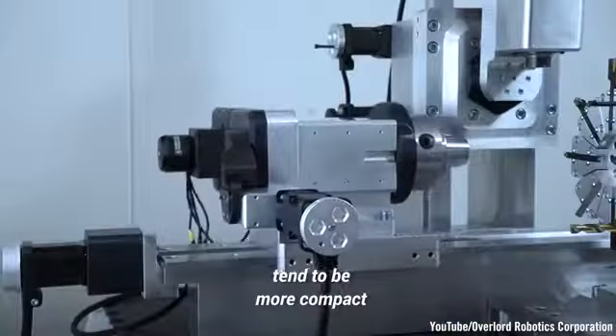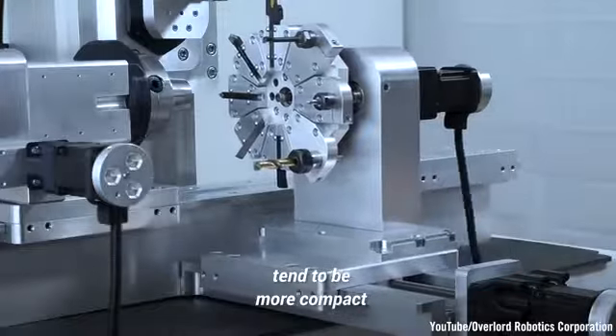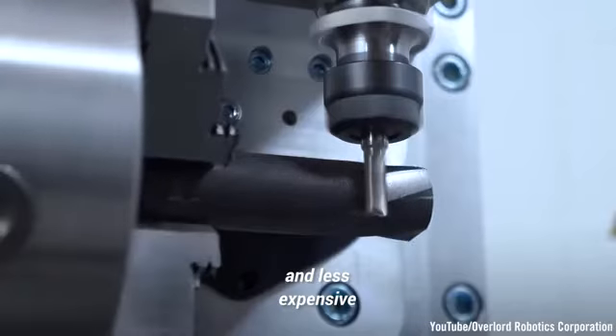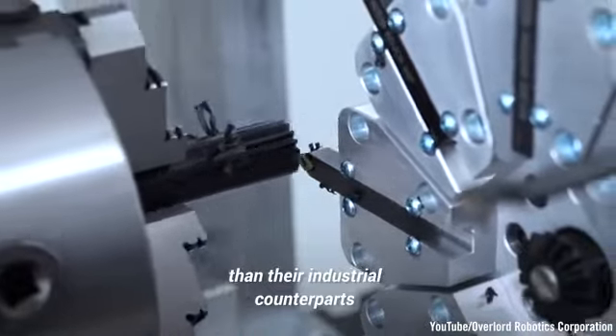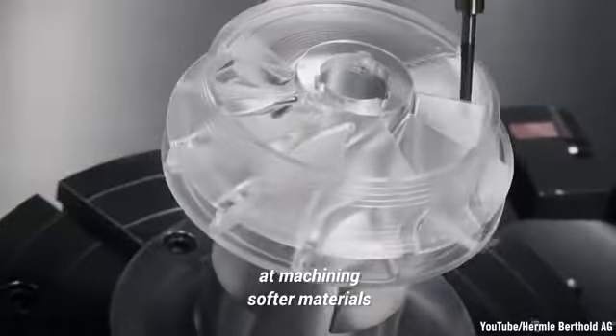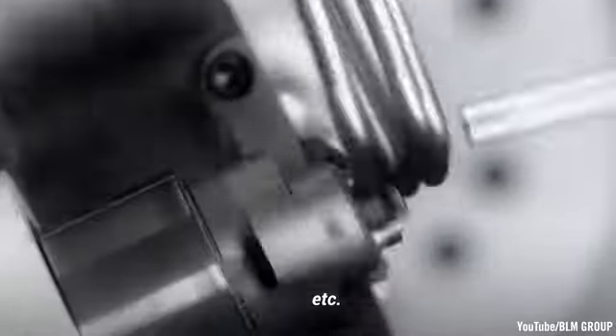Desktop CNC machines tend to be more compact, lightweight, less precise, slower, and less expensive than their industrial counterparts. But they usually excel at machining softer materials like plastic, foam, wax, and so on.